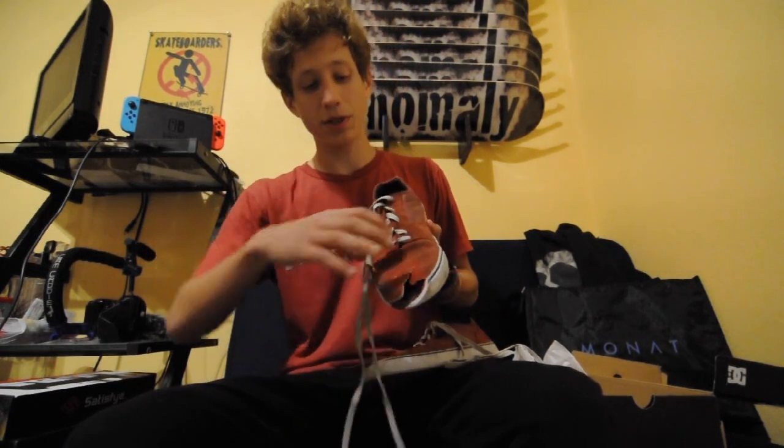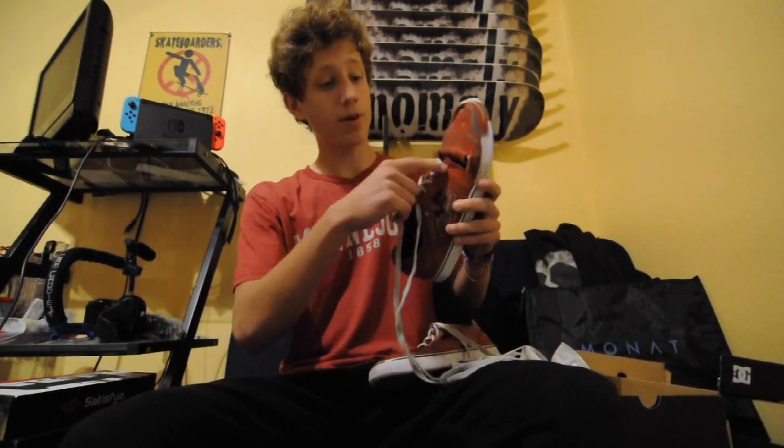First thing that I noticed about these that I liked was the shoelaces — before they were placed, it was placed pretty high, so they don't rip as much. A lot of times shoelaces go right down where you flick, and they rip faster, which is kind of stupid. But these shoes did that part right, and I didn't go through very many shoelaces because of the good placement.